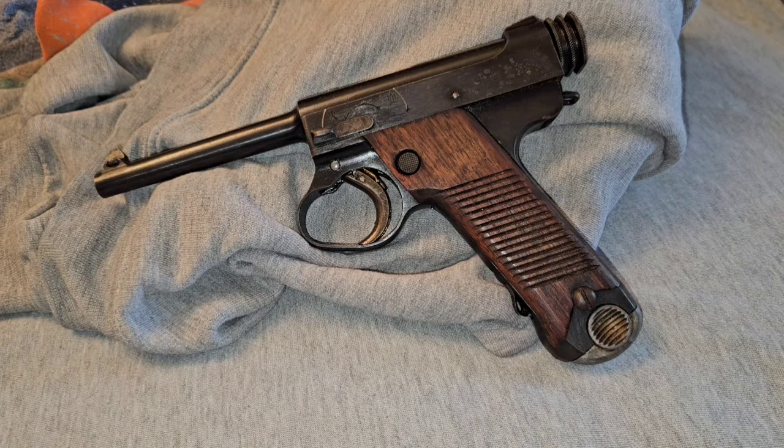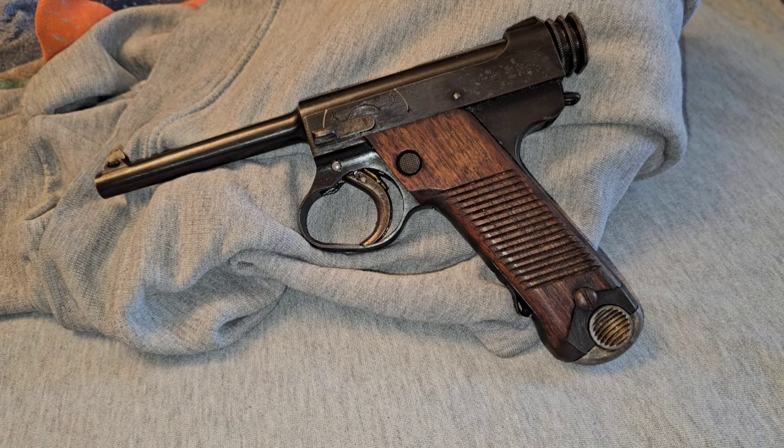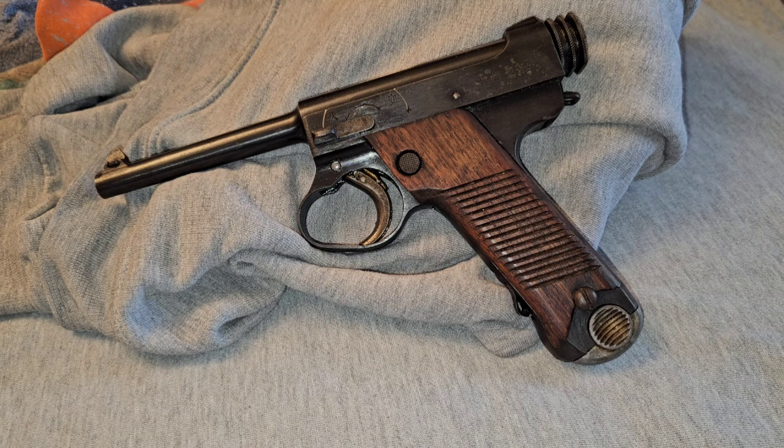First of all, I'll start with the Nambu here. This is probably the most famous Japanese pistol of the war. It was produced from 1906 to 1945, and it first saw service in 1904 through 1945. It had an eight-round magazine, and the effective range was only 55 yards on this pistol. The cartridge that it shot was an 8x22 Nambu cartridge.